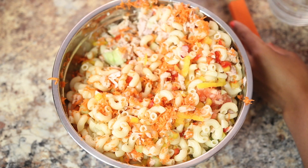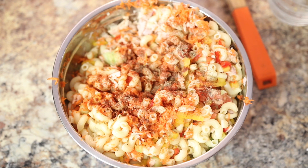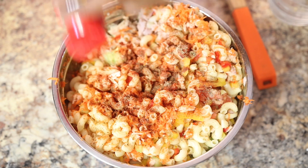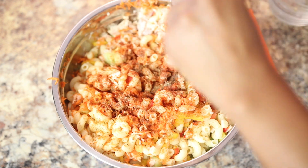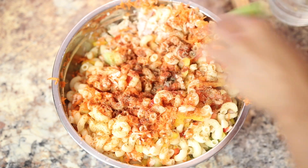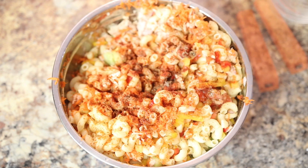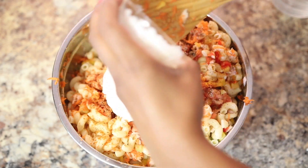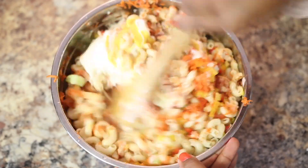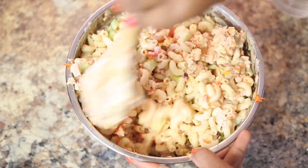Now we're going to season it with the paprika, the pepper, the oat-based seasoning, the lime juice, the vinegar, the mayo, the mustard, and the salt — don't forget the salt. Let's mix it all together. That's all we need, guys — super easy, the perfect pasta salad for the holidays.